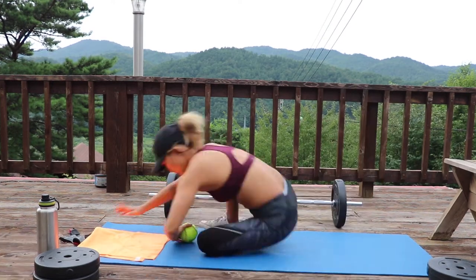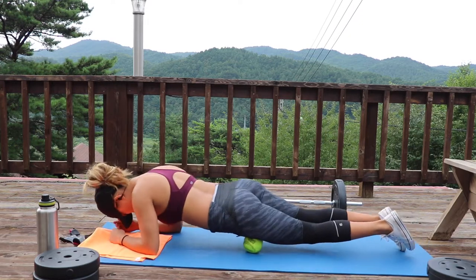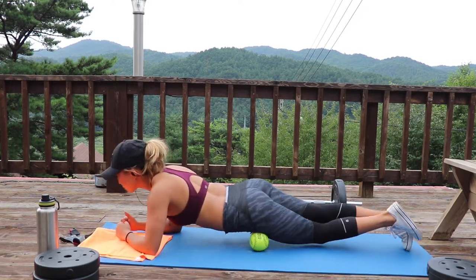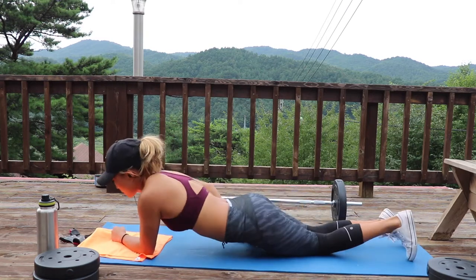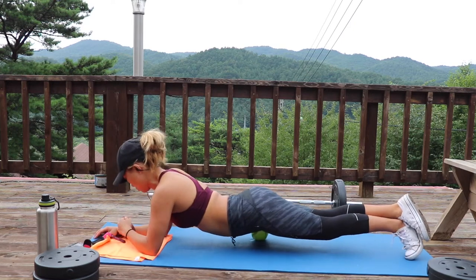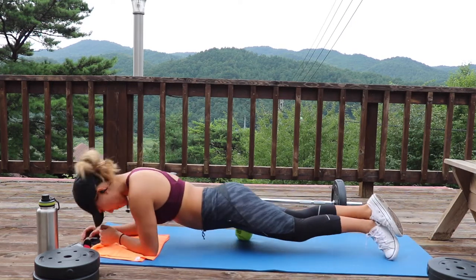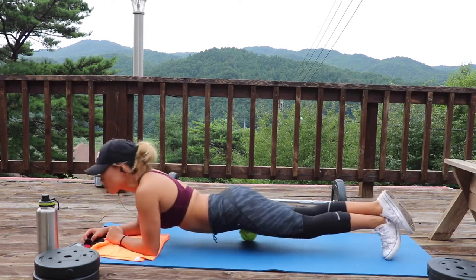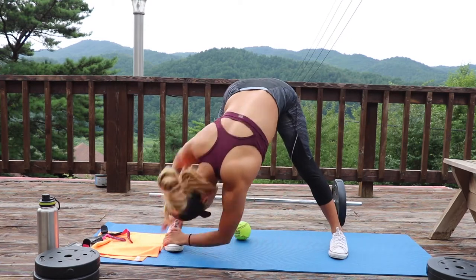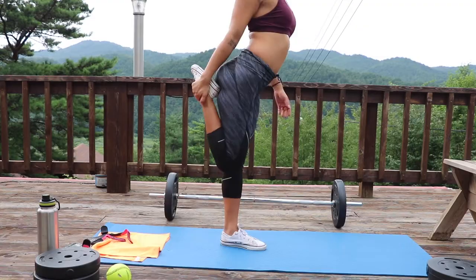Last but not least, since we are hitting legs, you want to make sure that you hit your quad as well. It is one of the bigger muscles. Start from the top of your hip, all the way down that entire quad muscle till you hit right above your knee — you'll really feel a lot of that pain. It's really great to break up tightness and prepare your muscles for activation. Once you finish rolling it all out, round it off with a few more static stretches to loosen up those hip flexors and the groin.